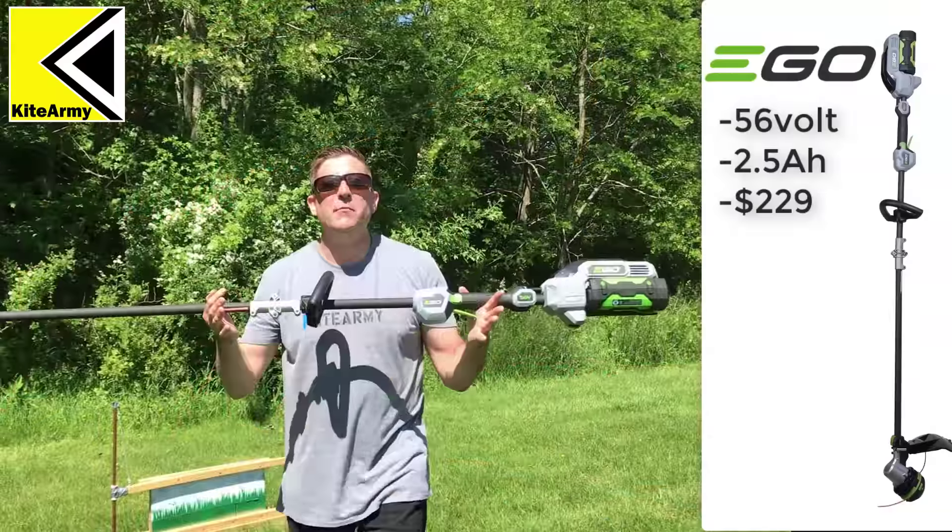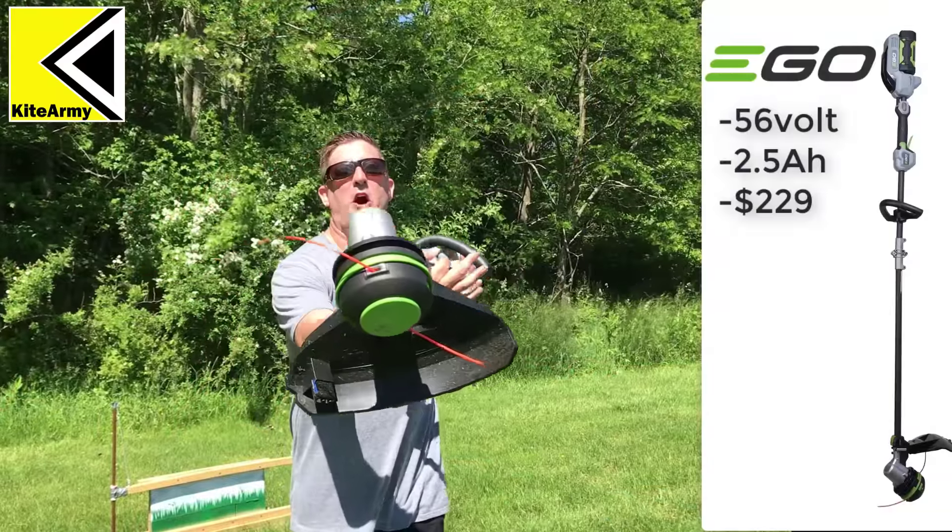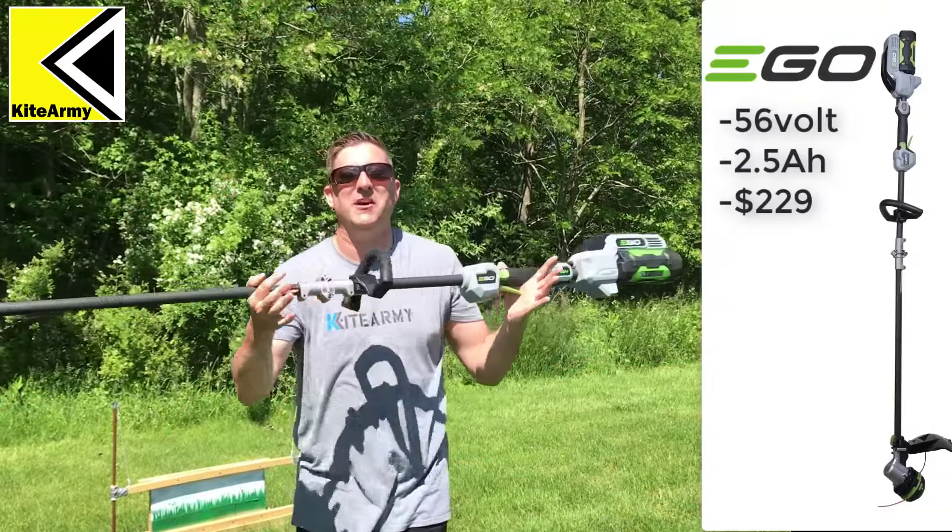The next string trimmer we're going to test is the Ego 56-volt auto-load carbon fiber string trimmer.